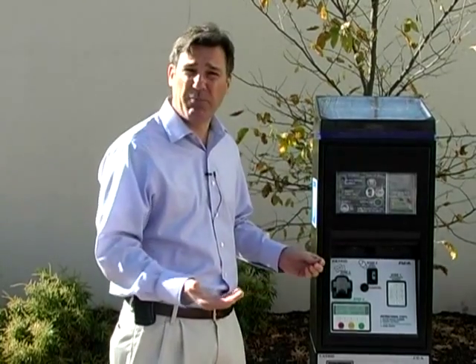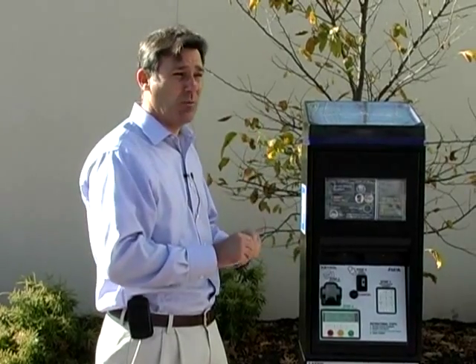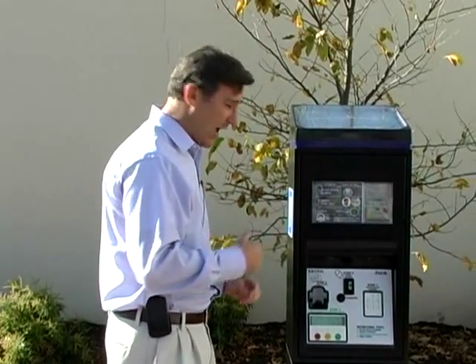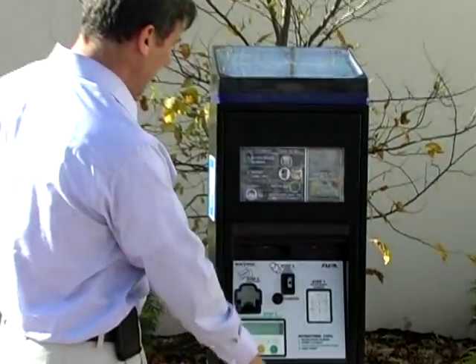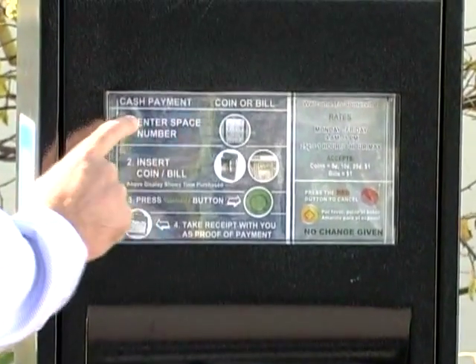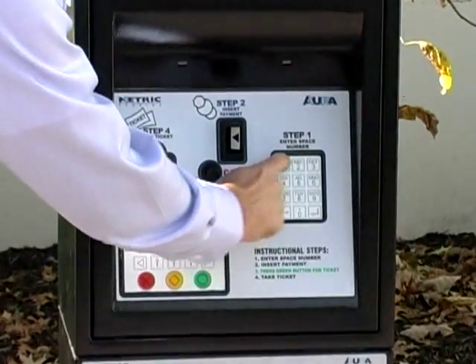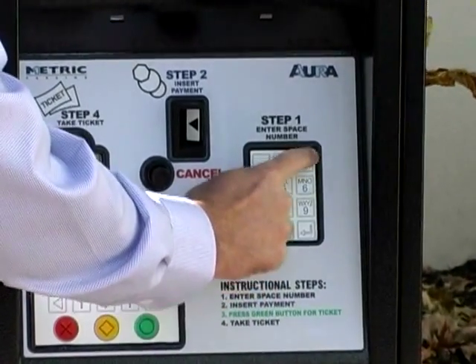As soon as you get up to the machine, you take notice of the spot that you're parked in. For instance, I'm parked in 1053. I proceed to the machine, and the instructions are right on top here. Number one: enter your space number. I'm in space 1053, so you press the numbers one, zero, five, three.